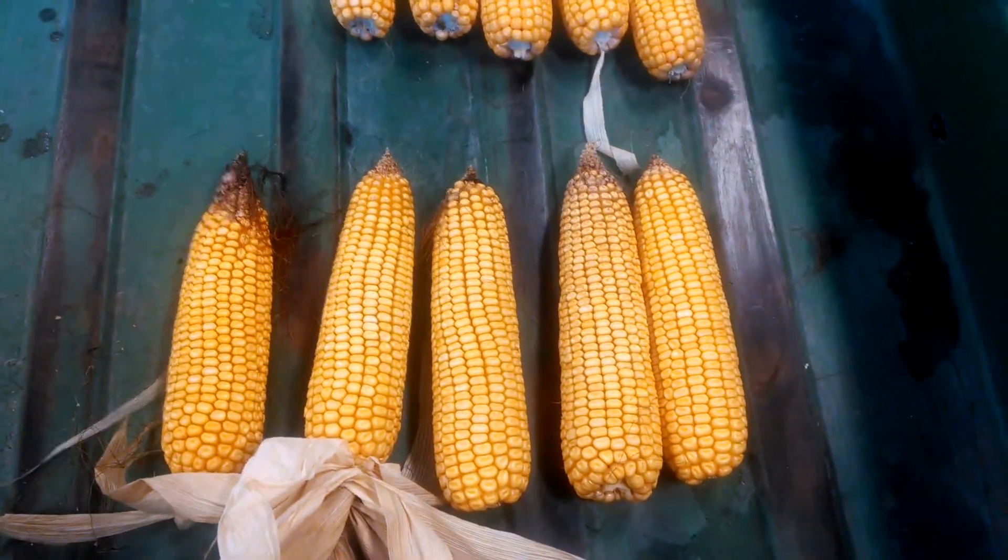So for that extra 40 pounds of nitrogen, we got this size ear compared to that size ear.